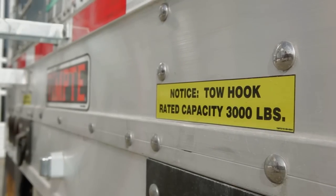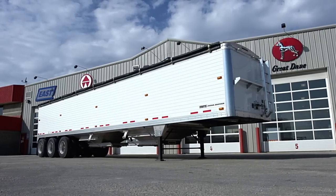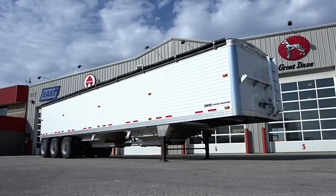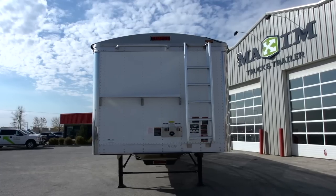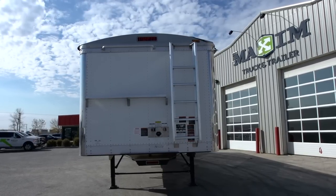The upper coupler assembly is a beam truss designed with extra cross-members and an X-brace for increased strength to withstand the rigors of field use. Each trailer features a functional ladder extension that stores in the upward position and is swung down to provide unequaled rear access and safety.